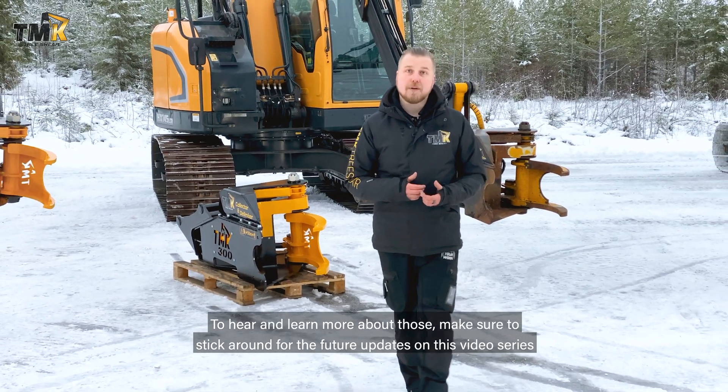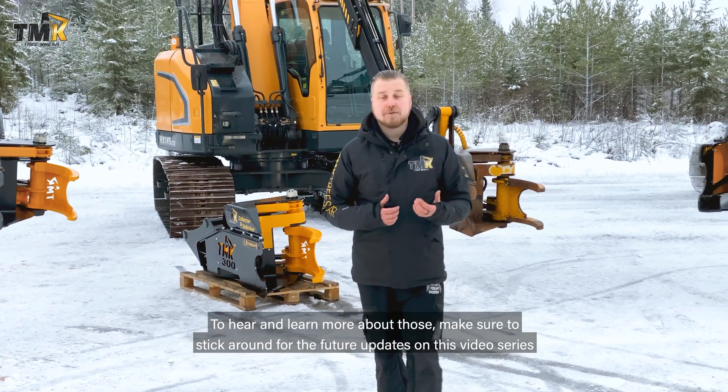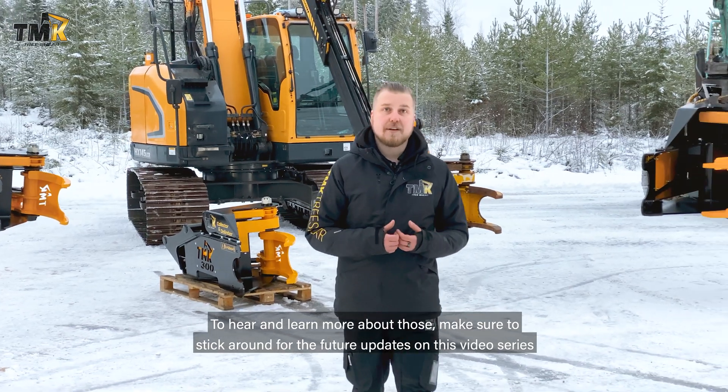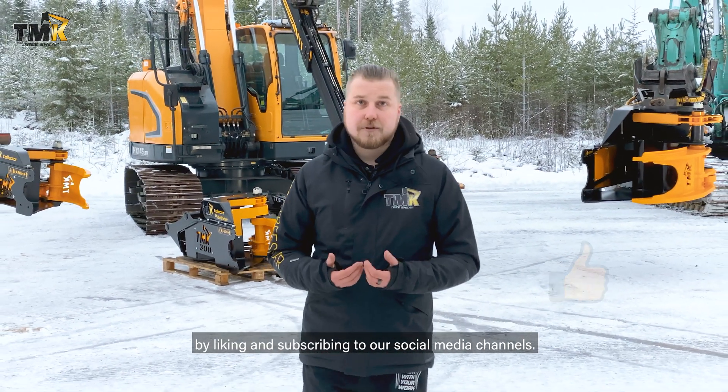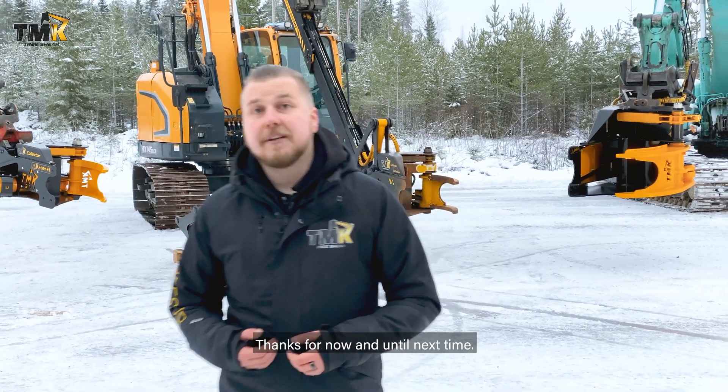To hear and learn more about those, make sure to stick around for the future updates on this video series by liking and subscribing to our social media channels. Thanks for now and until next time!